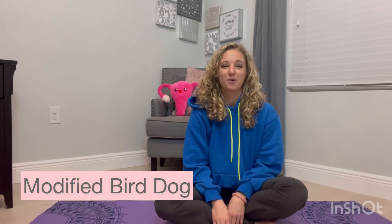Hi and welcome to your home exercise program. Today we're going to go over a quick modification to a bird dog, and this is really going to be for people who are in their coordination or their strengthening phase.